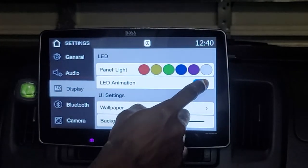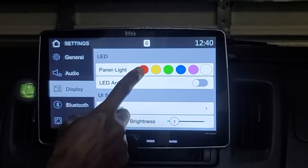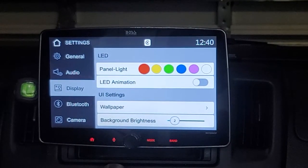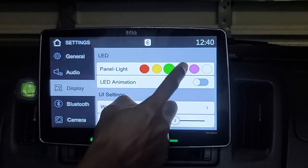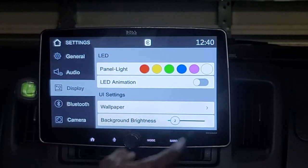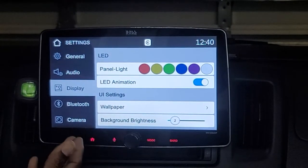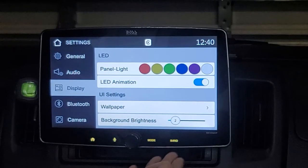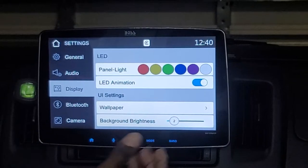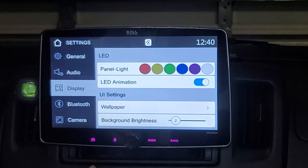The panel light LEDs for the soft-touch buttons at the bottom can be set to any color in the spectrum offered by the unit. If you turn on the LED animation, those buttons run through a multicolored light mode, scrolling through every color in the spectrum.